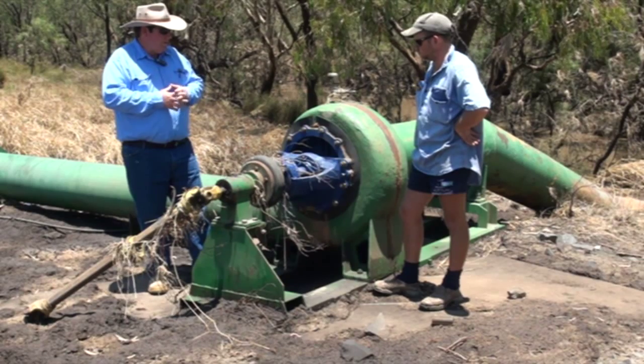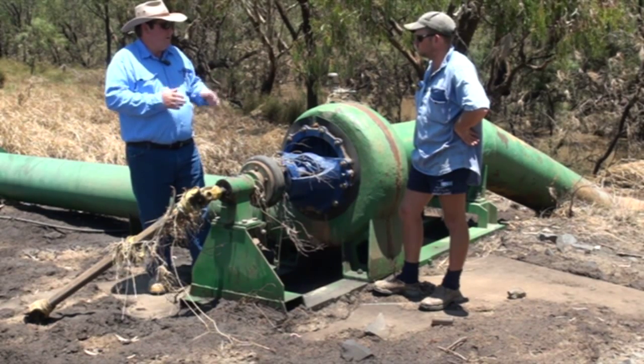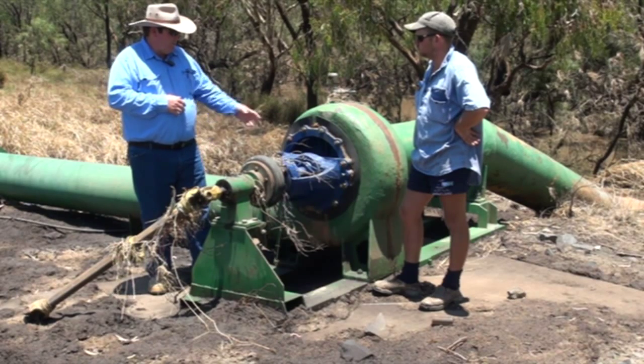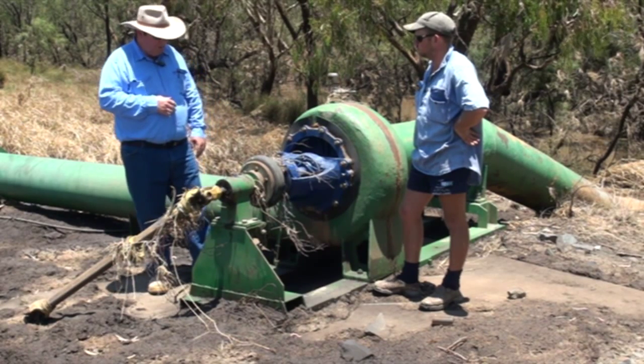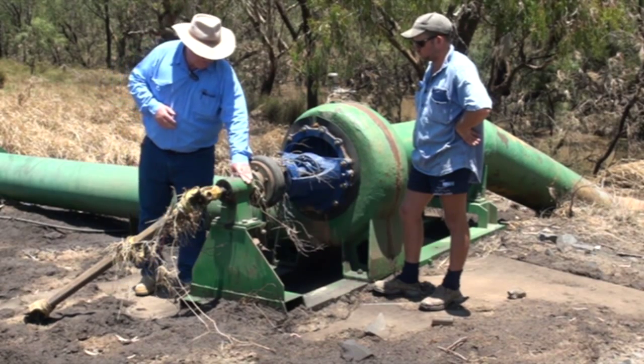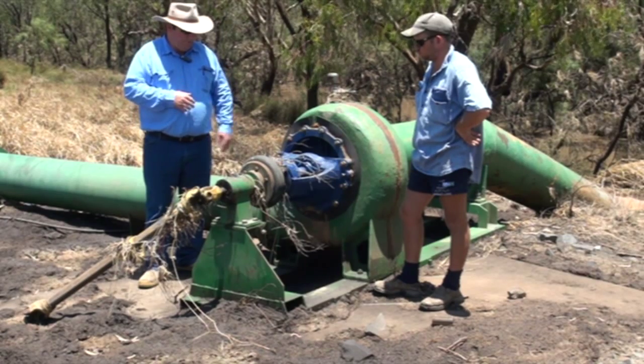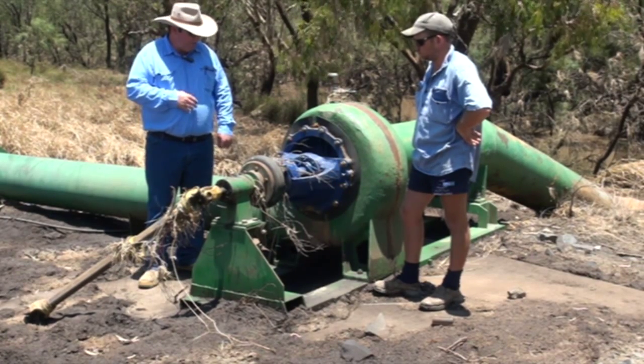If you do see a lot of water in there, that's when you probably look at pulling it apart. But certainly look for the signs of water first. And that's the same with this counter-shaft bearing here — grease it and just observe whether any water bubbles come out.